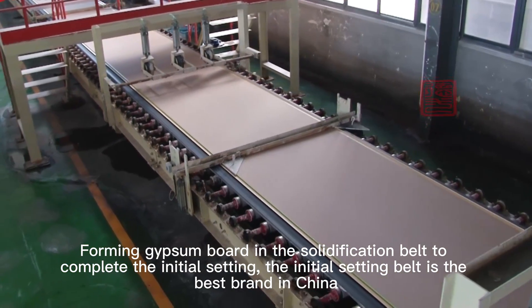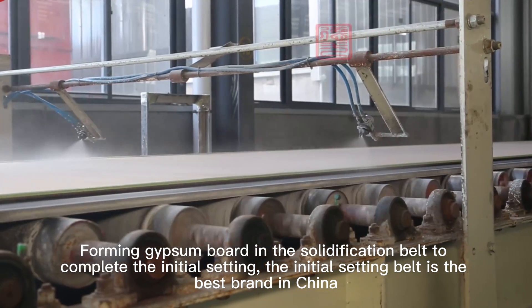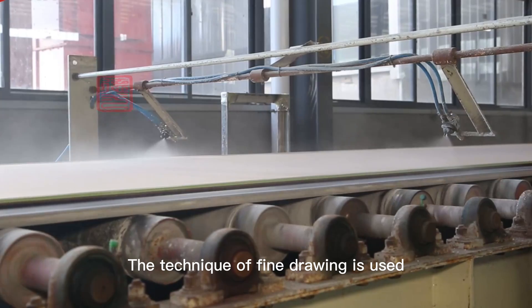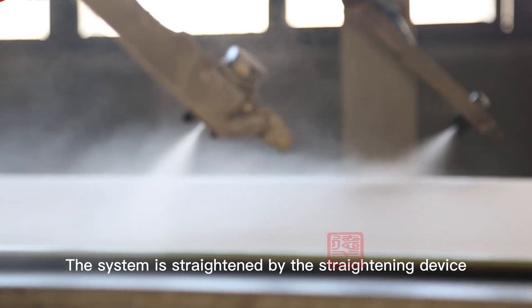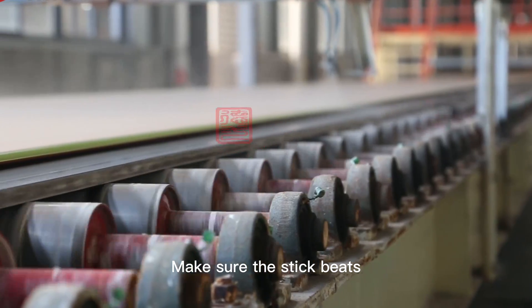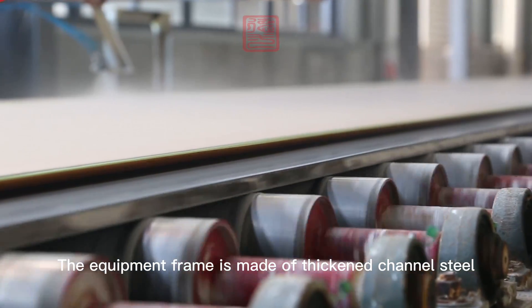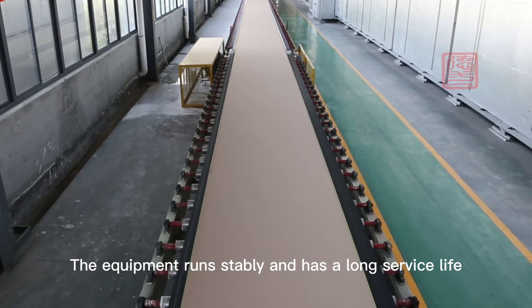The forming gypsum board completes its initial setting in the solidification belt. The initial setting belt is considered the best of its kind in China, with all belt controllers made of stainless steel. A finder oil technique is used and the system is straightened by a straightening device to ensure consistent operation.